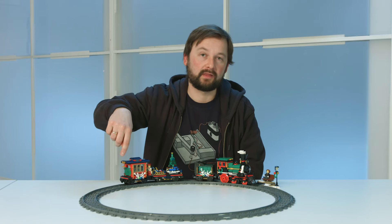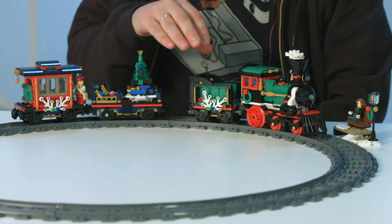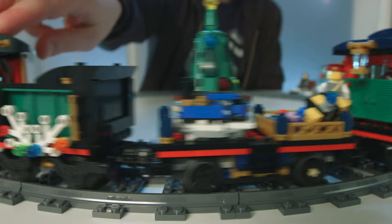Of course with this train you also get a full circle of tracks, and you can also power it up by adding the power functions so you can have it going around and around your Christmas tree.